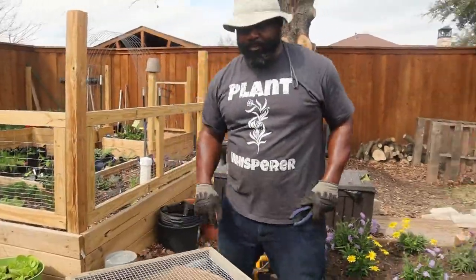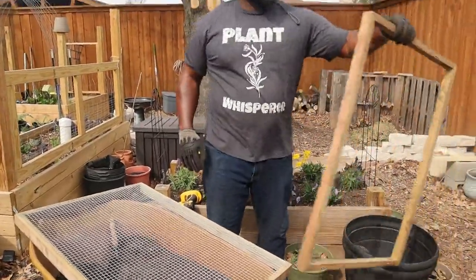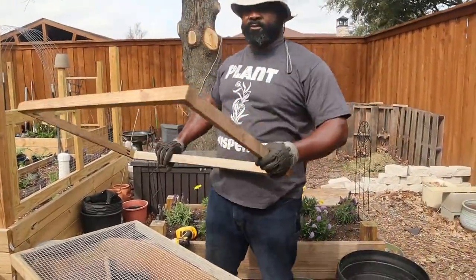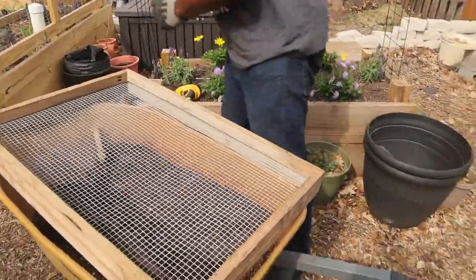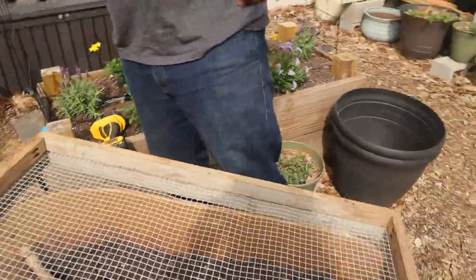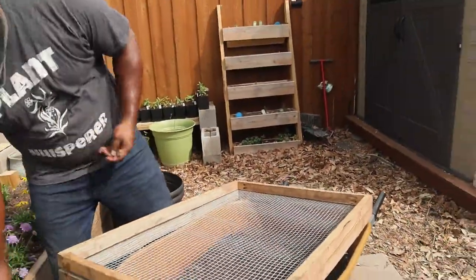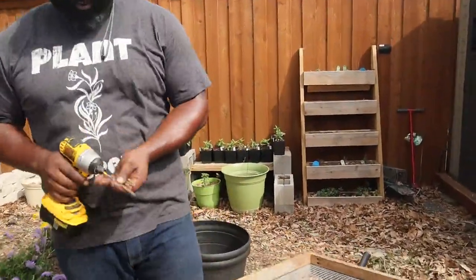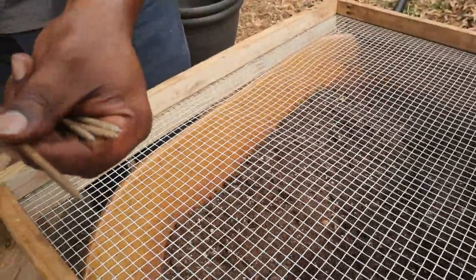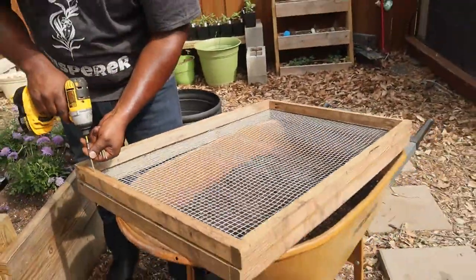Now all we've got to do is put the top piece back on and make sure we've got it right. All these are just deck screws, so they're weatherproof — you don't have to worry about them rusting or breaking off or anything of that nature.